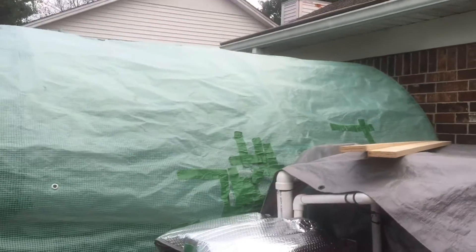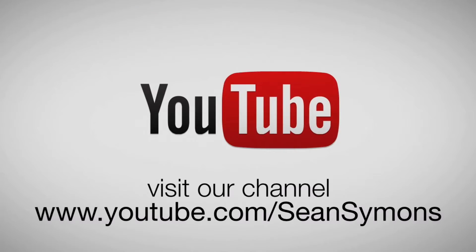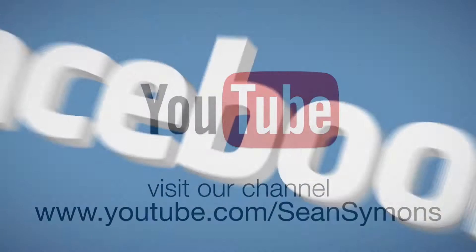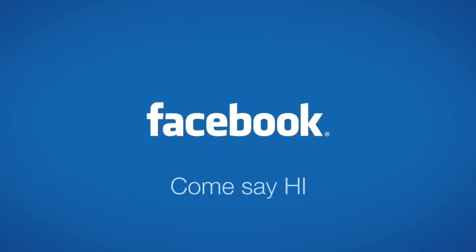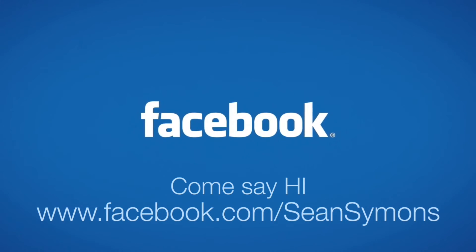Thank you for watching my video today. If you know any way to help cold-proof an aquaponic system, please let me know. Come on over to my YouTube channel and subscribe if you have not done so already, and come on over to my personal Facebook page at facebook.com/SeanSimons. Let me know if you have an aquaponic system and you've cold-proofed it for the winter.